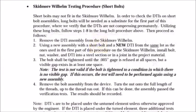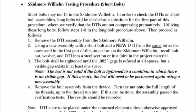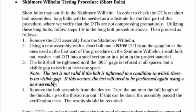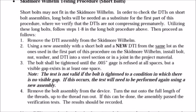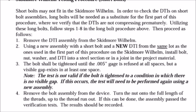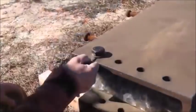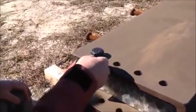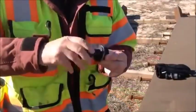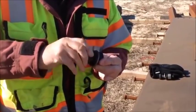Short bolts may not fit in the Skidmore device. In order to check the DTIs on short bolt assemblies, long bolts will be needed as a substitute for the first part of this procedure, where we verify that the DTIs are not compressing prematurely. Follow the procedures already discussed, then proceed as follows. Using a new assembly with a short bolt and a new DTI from the same lot, install the bolt, nut, and washer on a steel section on the project. Tighten until the DTI has full refusal with a visible gap. Remove the nut and turn the nut onto the full length of the threads. If this can be done, the assembly passed.